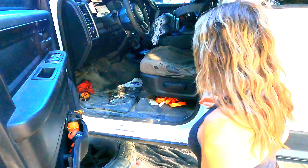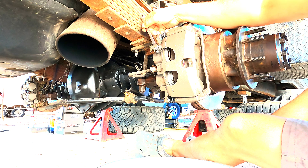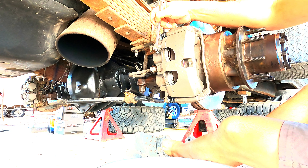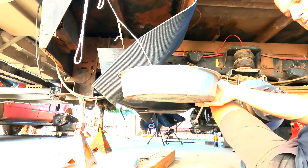I've got my lovely assistant coming out to help. She's going to be the person who stands on the brake pedal while I am the bleeder. Are you getting slow? Oh yeah. Alright, you can stop. Let's go do the other side.